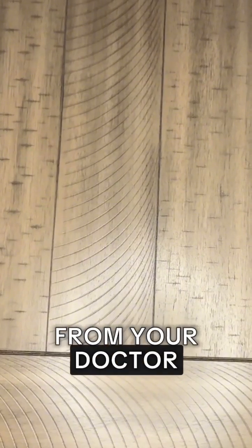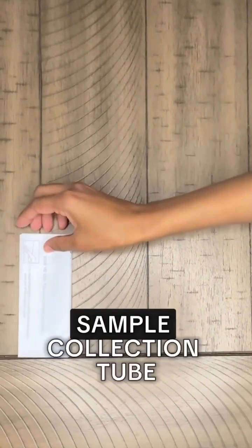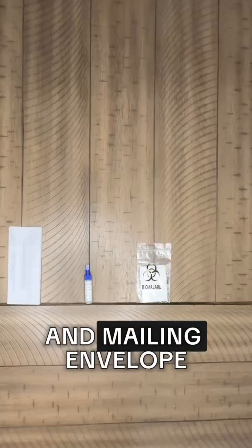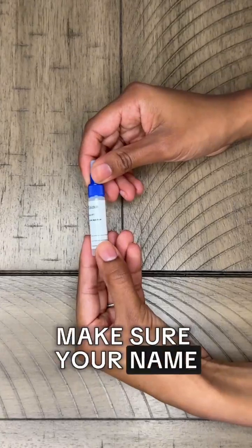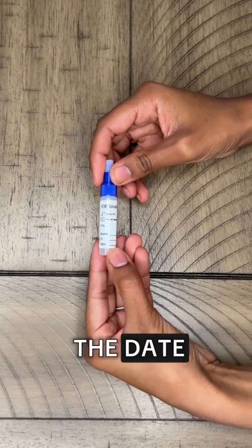Get the FIT test from your doctor. It comes with collection paper, a sample collection tube, a plastic bag, and a mailing envelope. Make sure your name is on the tube. If it is not there, write your name, date of birth, and the date.